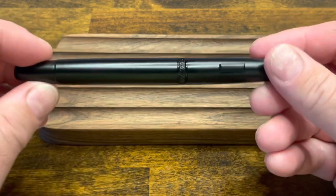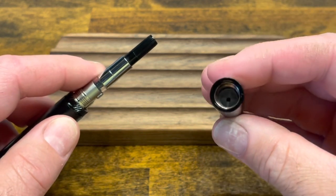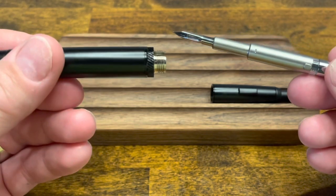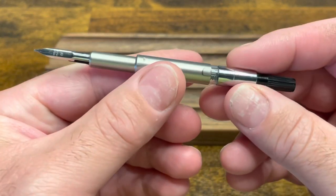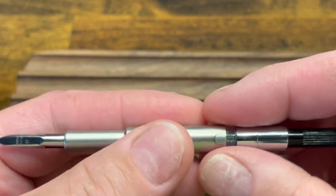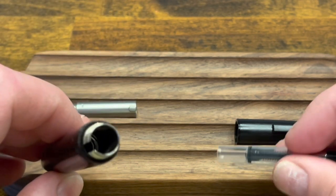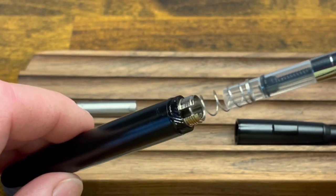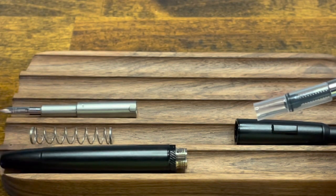Disassembling the Moonman A1: the two barrels unscrew from each other. The back barrel has the knocking mechanism and, just like the Pilot Vanishing Point, that's very difficult to take apart, so I'd leave it as is. The nib pulls out of the front barrel, which has a spring inside. To remove the spring, you can insert the converter into the barrel and push down until you hear a little pop — the spring will travel up with the converter. This trick works for the A1 but unfortunately not for the Pilot Vanishing Point.